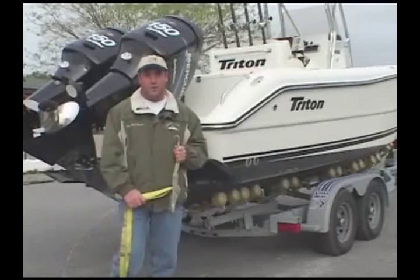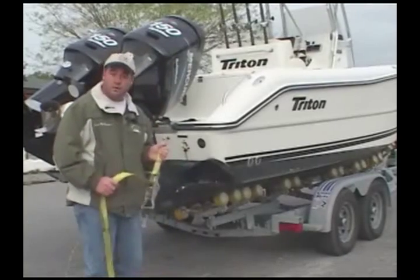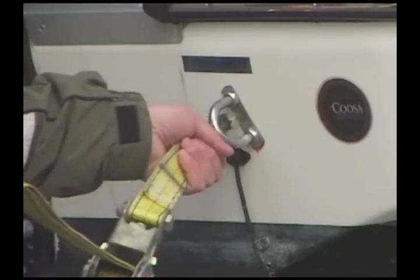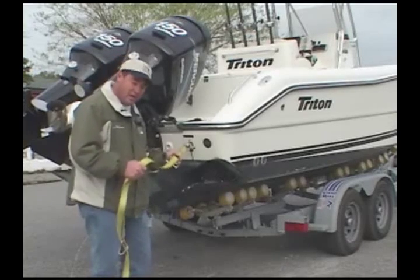Tie-down straps are extremely important when trailering a boat. Basically what they do is keep the boat attached to the trailer no matter what the road conditions may bring. Most boats are equipped with stainless steel eye hooks in the stern of the boat where you can attach your strap. This also relieves tension coming off the bow winch and the safety chain located in the front of the trailer.